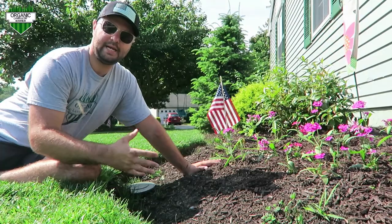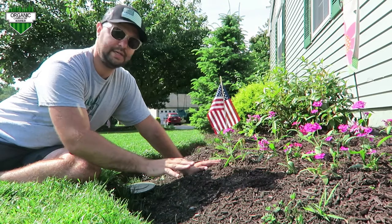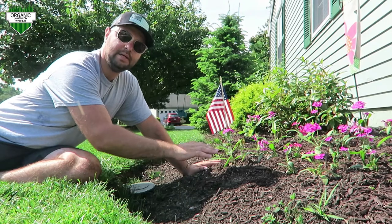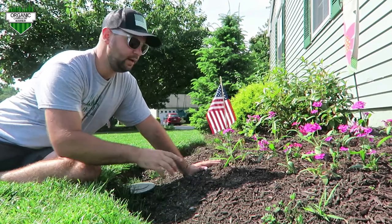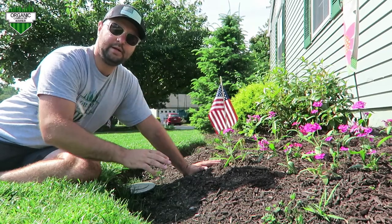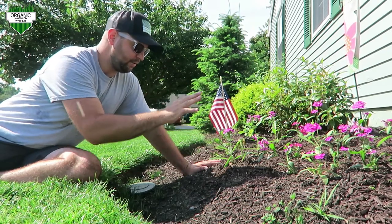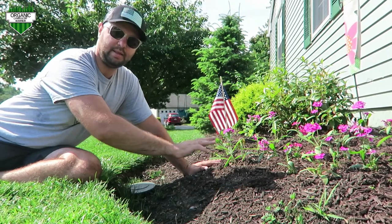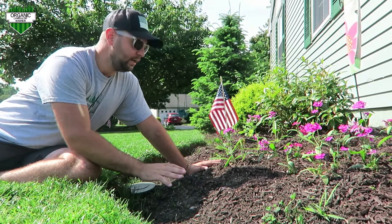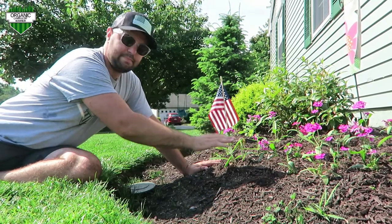I used to mulch every year, but I'm going to show you why I stopped doing that and why maybe you should stop as well and try this as an alternative. A lot of people will mulch their flower beds every year and sometimes it'll keep piling up — this actually happened to me in the fall. I had to take a bunch out and throw it into a separate area of my yard where it's starting to compost down.